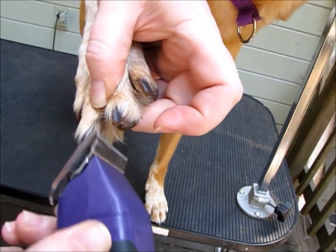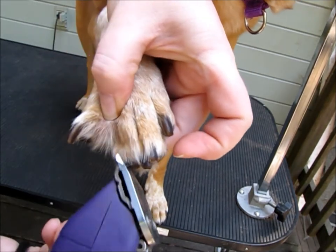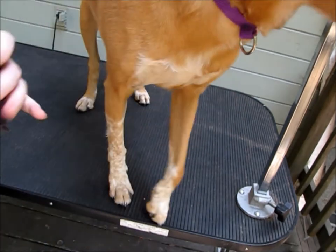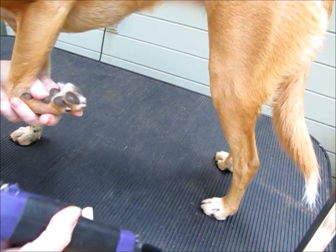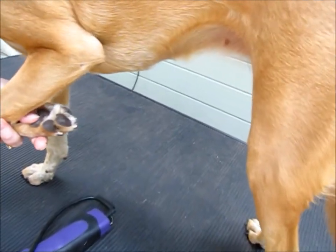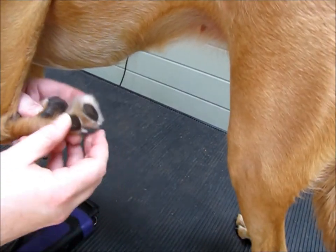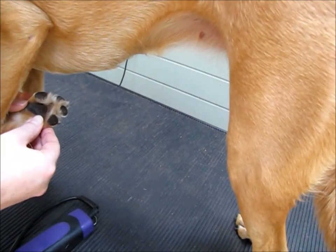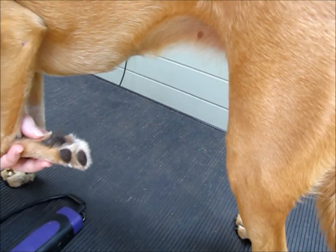You do that on each one — each time you put your finger underneath and spread and shave. So now we're going to do the back side of the paw. Here's her paw — see how the paw is a V shape? You want to also shave in a V shape.